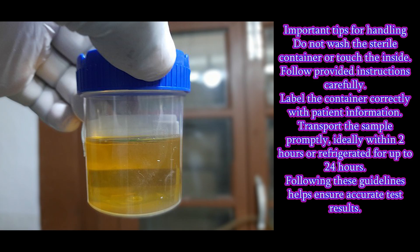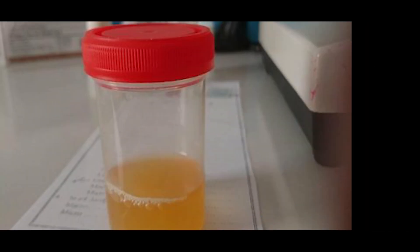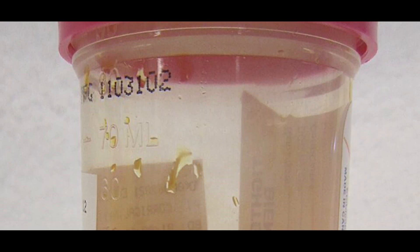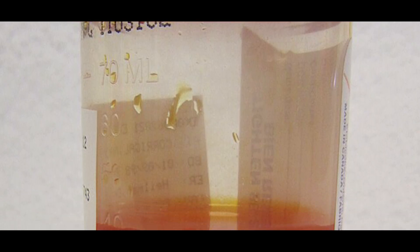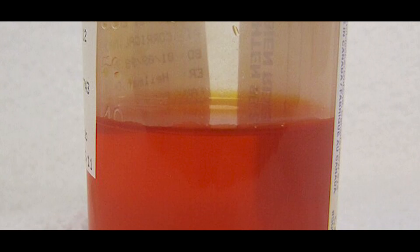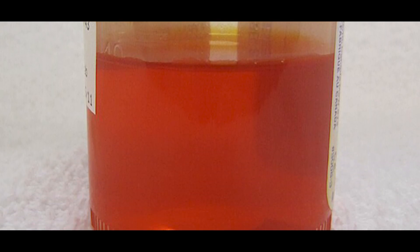Urine culture sample containers should be a sterile standard container to prevent contamination of the sample with bacteria or other microorganisms that could affect the test results. It should be leak-proof. Containers are typically made of high quality plastic like polypropylene and come with a secure screw cap or snap-on lid to prevent spills during collection and transport. The transparent container allows easy observation of the sample volume, color, clarity, and consistency.